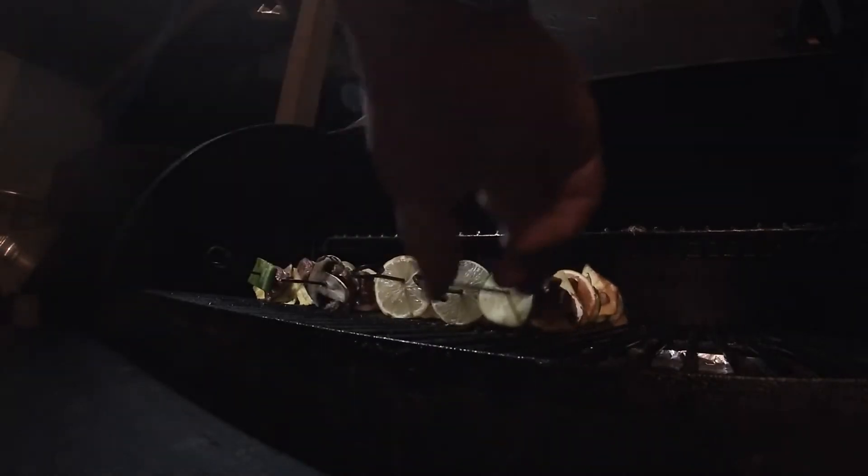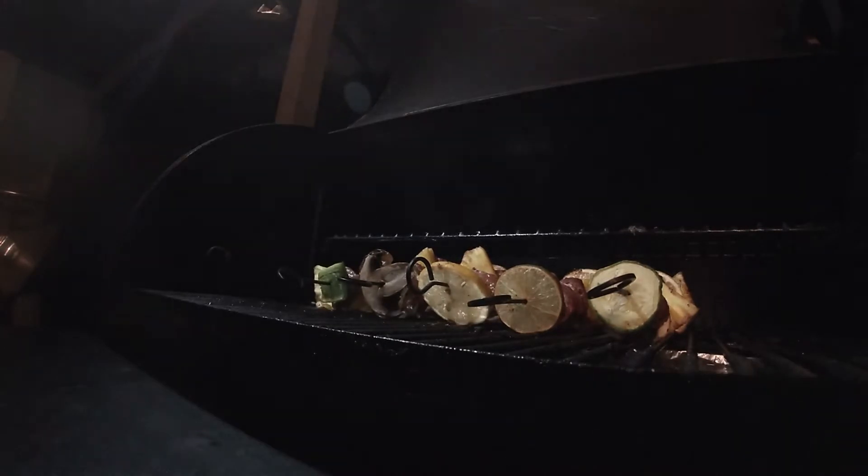I'm going to flip it. We're actually going to turn the temp up a little bit, to about 325.